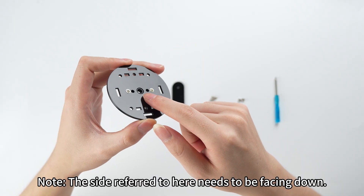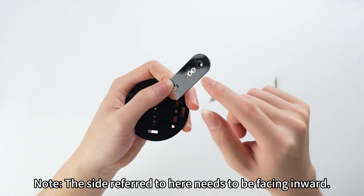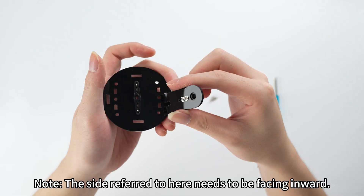Note: the side referred to here needs to be facing down. Note: the side referred to here needs to be facing inward.